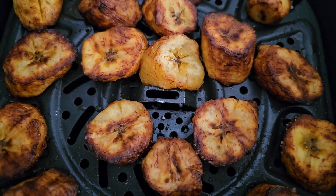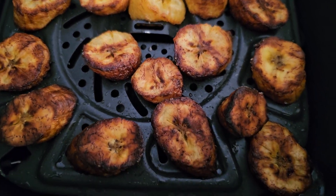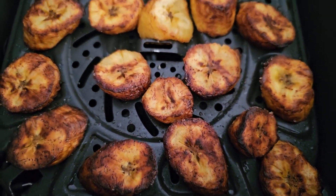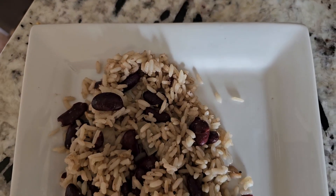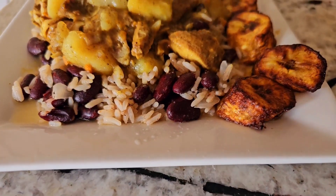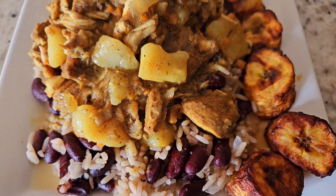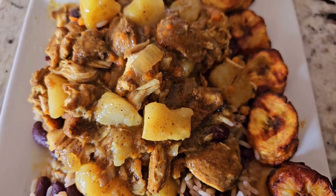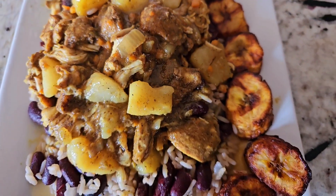I really didn't have to flip it too much — I could have just kept going on the other side and it would have cooked very similarly. But since we're on video I went ahead and flipped it. This is perfect — this could be you guys. About two and a half hours of your life.